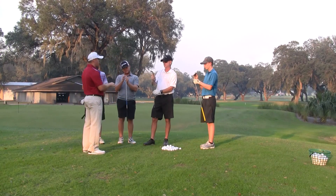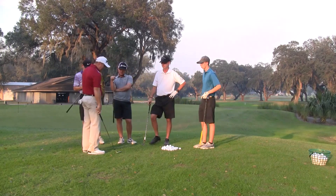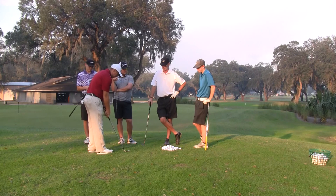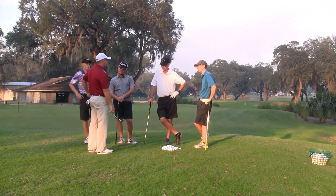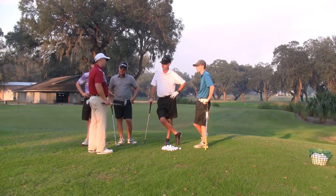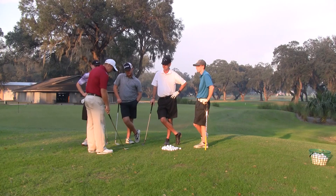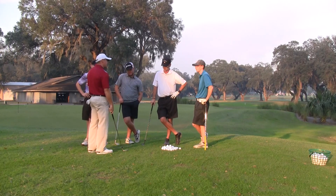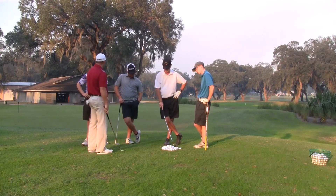So what we want to do around the greens is we want to use the bounce. What I mean by that is it's okay if the trailing edge of the club hits the ground — that's what's going to help us. What a lot of people think is, well, if I use the bounce, the club's going to bounce into the ball and I'm going to hit it thin. What the bounce actually does is it allows you to hit behind the ball and still hit a good shot.